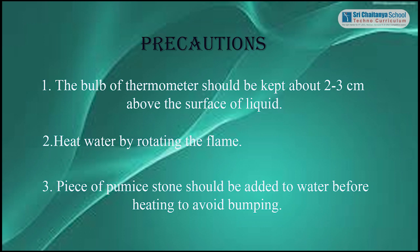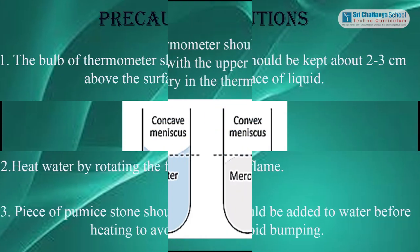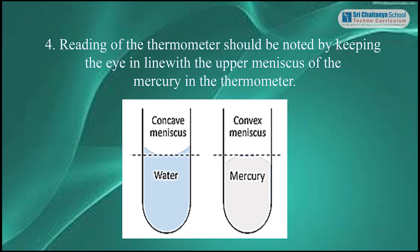Precautions: The bulb of the thermometer should be kept about 2 to 3 centimeters above the surface of the liquid. Heat the water by rotating the flame. Pieces of pumice stone should be added to water before heating to avoid bumping. Readings on the thermometer should be noted by keeping the eye in line with the upper meniscus of mercury in the thermometer.